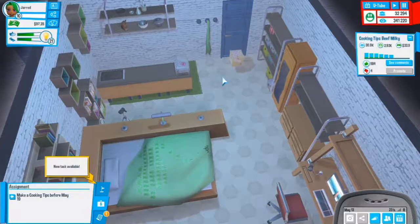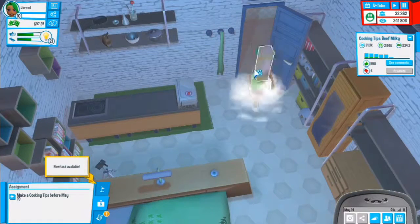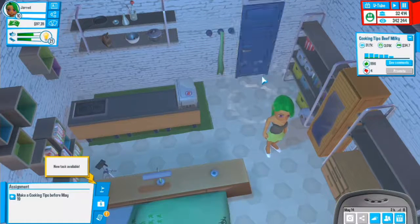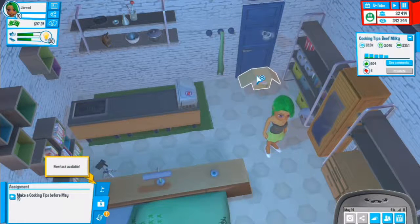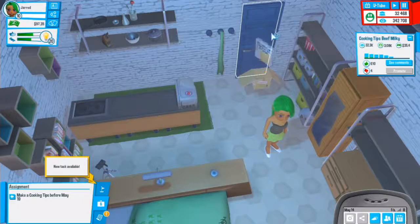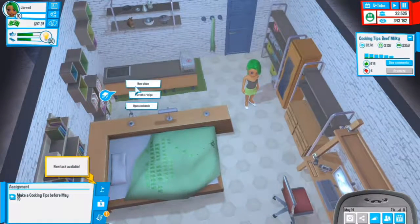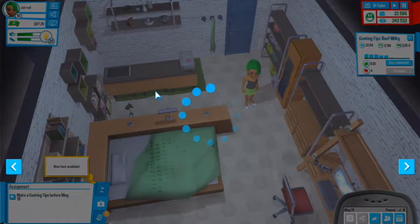Let's open all these and make a new video once we get this recipe. That's the new TV monitor. Let's do a new video - cooking tips with a small pot. New video on this one. What is this? Pasta lovers - that's really good but we don't have pasta unlocked yet. Mixing bowl with small pot - start that video.